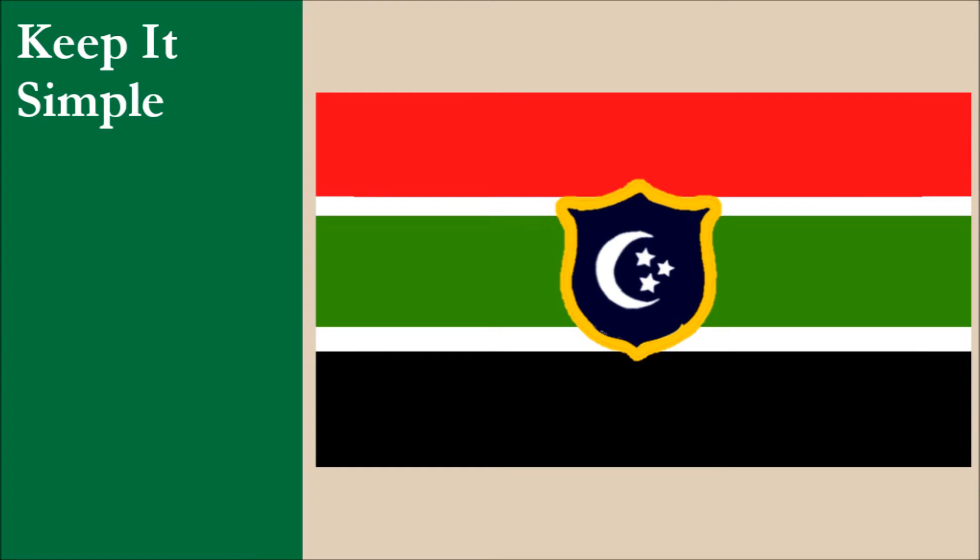The flag consists of a horizontal tricolor of red, green, and black, separated by two thin white stripes. The flag is charged with a yellow-bordered blue shield depicting a white crescent moon and three five-pointed stars. While the stripes are simple, the shield is somewhat tricky to draw accurately from memory. For this principle, the flag scores 7 out of 10.